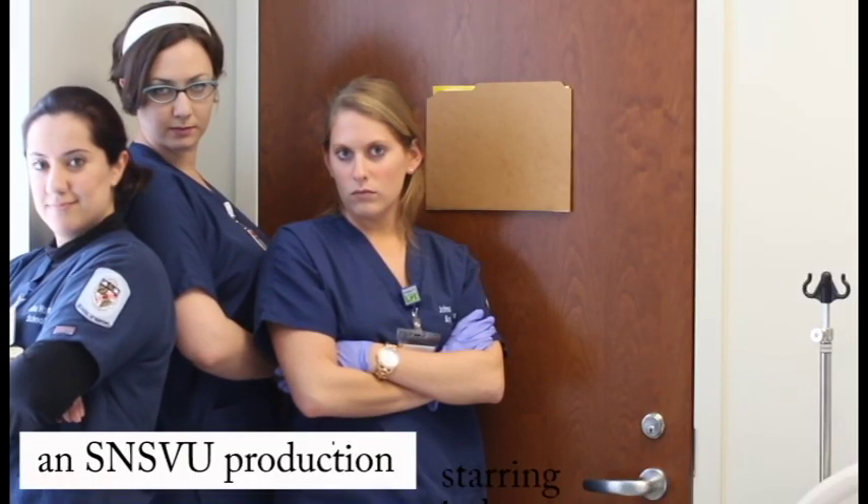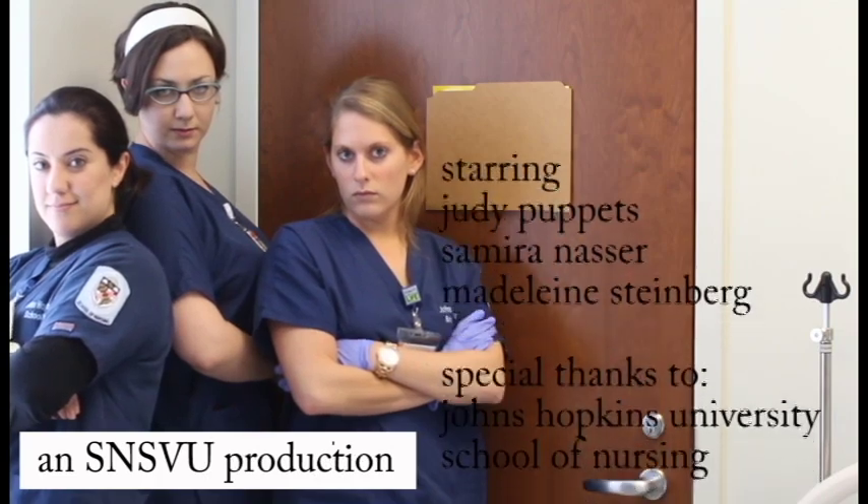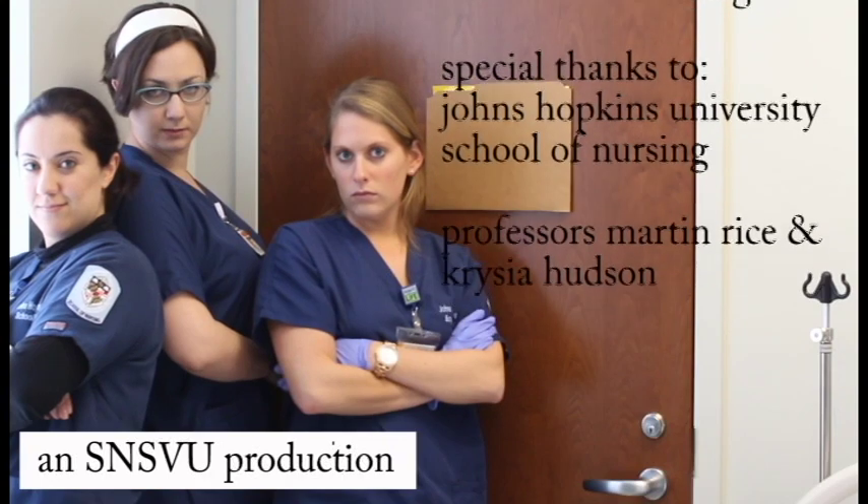Now you're familiar with the CDU. Keep watching to learn step-by-step CDU setup in Part 2 and investigate nursing management and troubleshooting in Part 3.